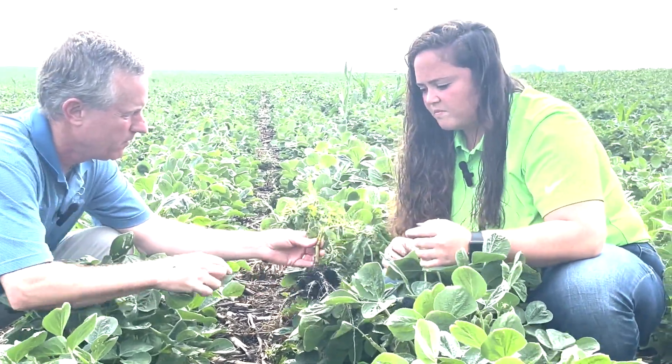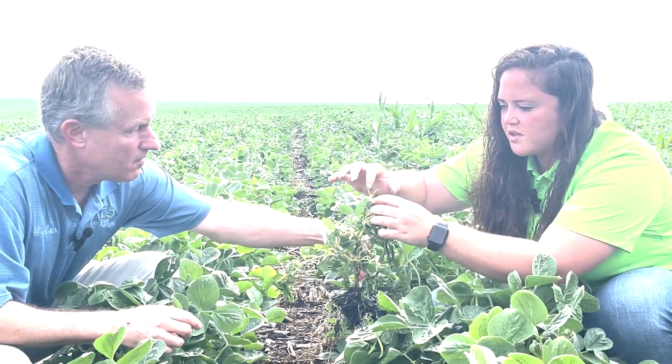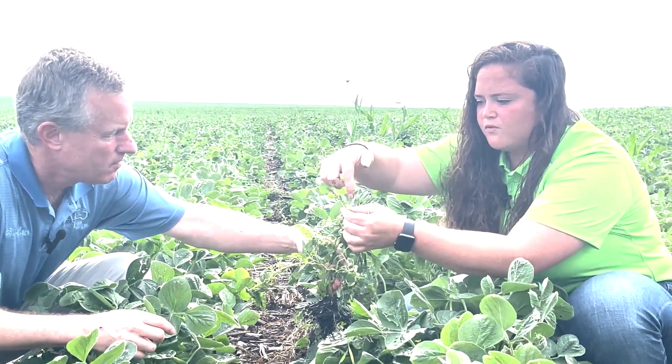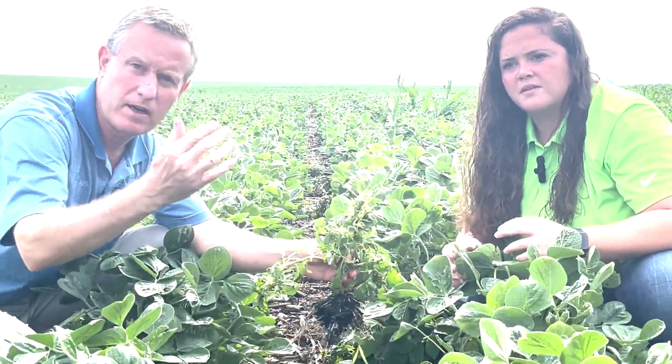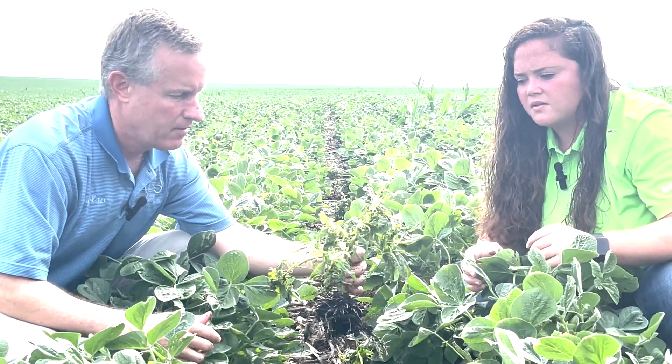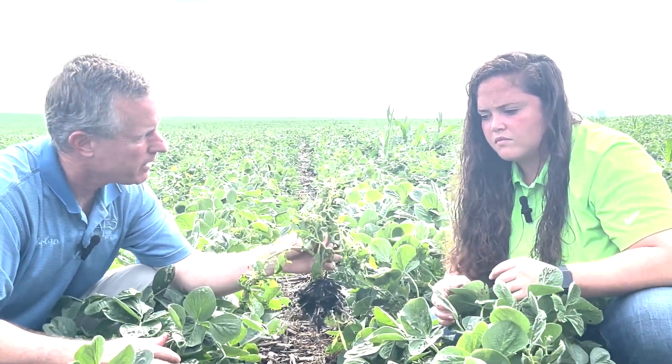Yeah, that's squishy. This one doesn't seem as squishy as the last one. So as you kind of start to look, you can see some new growing points within here that are just forming and coming back up towards the sunlight. Anything that looks like it's facing the sky — that's the concerning phone calls we're getting.